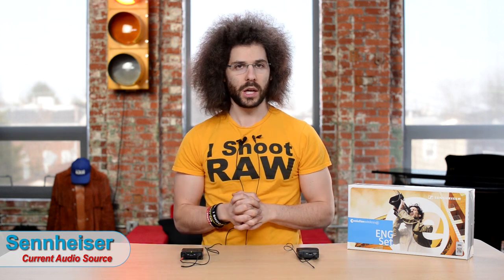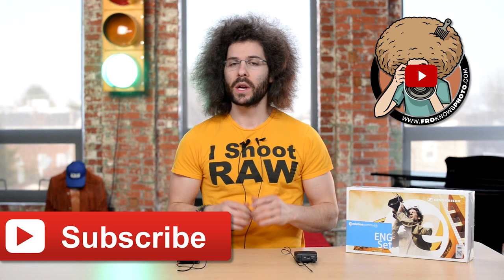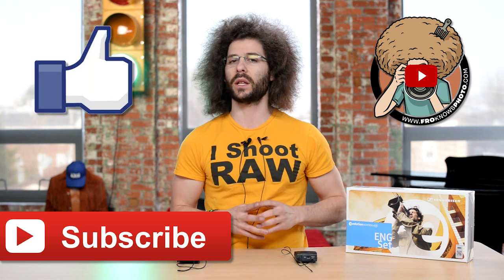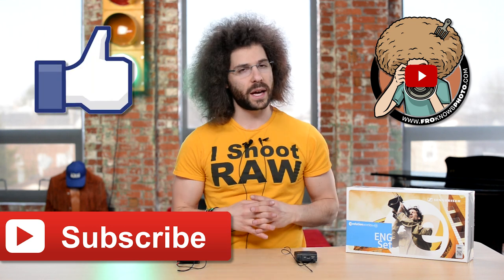Thank you for watching. If you want to see more videos related to DSLR cameras and video, click up on the screen. If you're on YouTube and haven't subscribed yet, click the subscribe button to be notified when we put up new videos. We also put videos on Facebook, so like the Facebook page to see those as well.